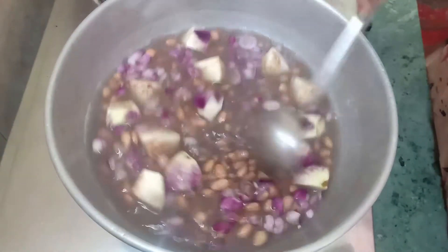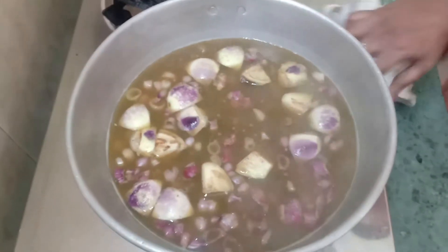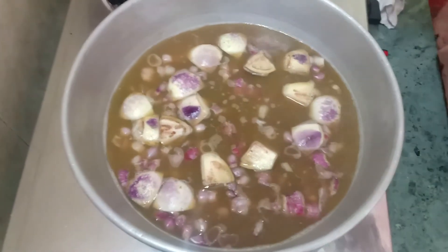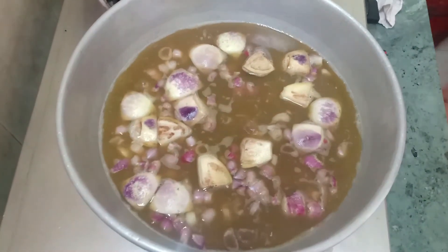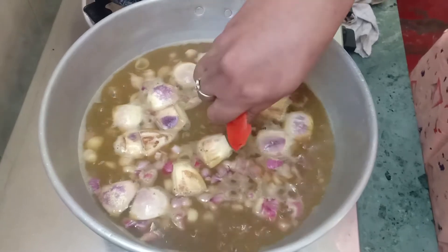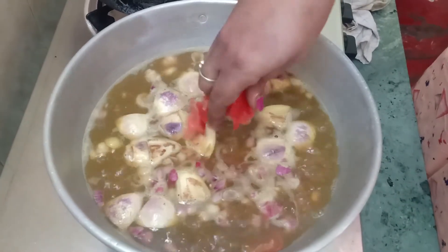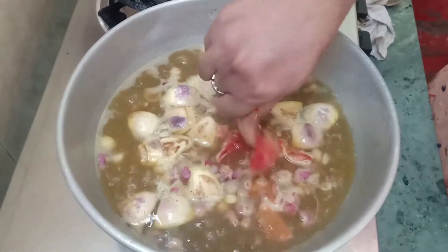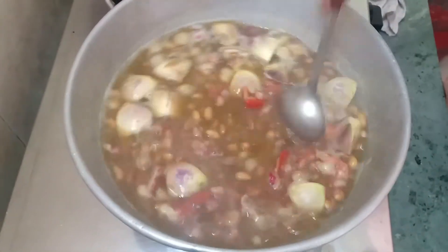The recipe is very good. Let's make it a little more good. This recipe is a very healthy recipe — it has protein. So you can eat it if you have gas issues. Pregnant ladies and kids can eat it too.